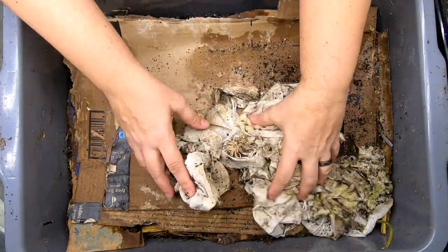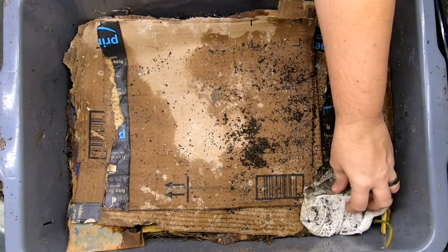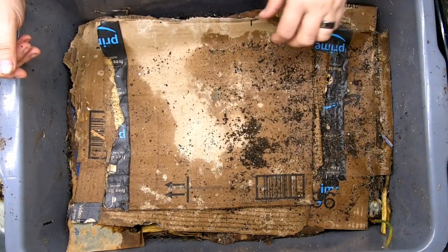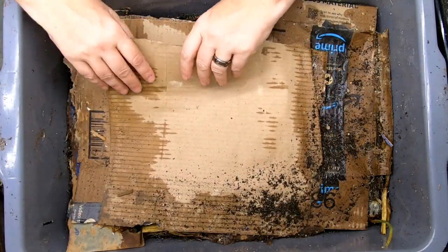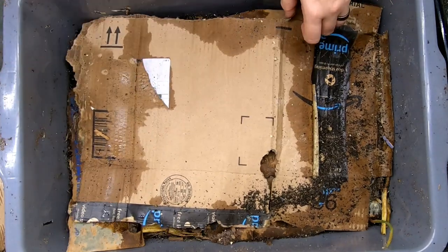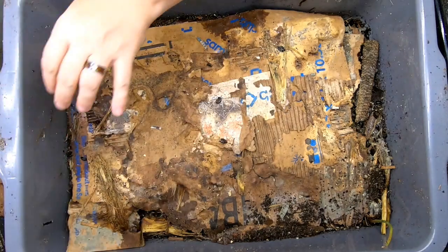These are the worm compost tea bags. I've been throwing them in the lasagna bin so that they can get used up. This has had water, but it has not had any visits for about a month. I'll put exactly what the time frame has been since the last time we've looked in on this.